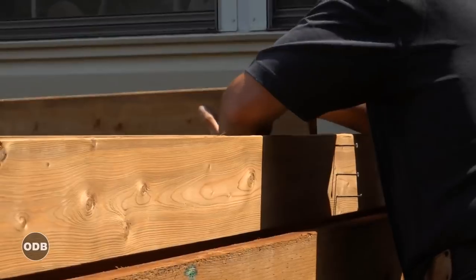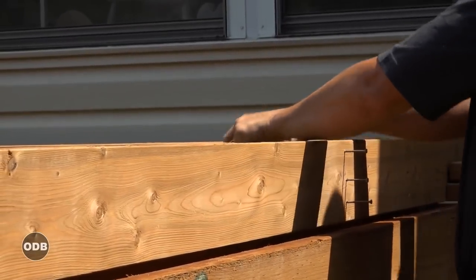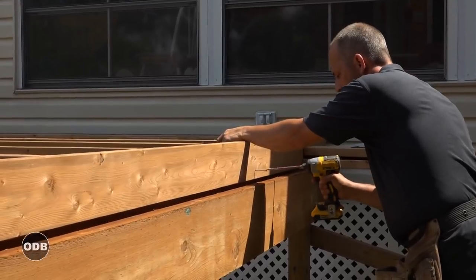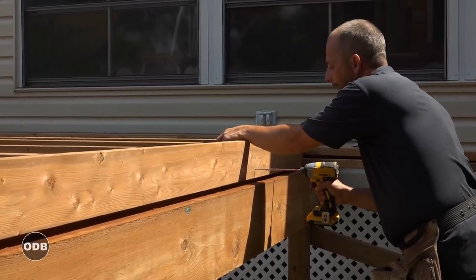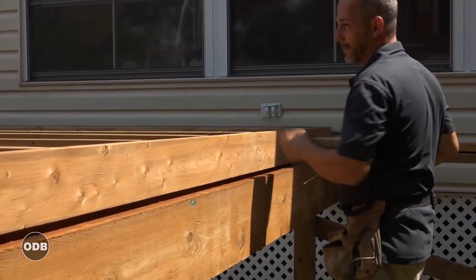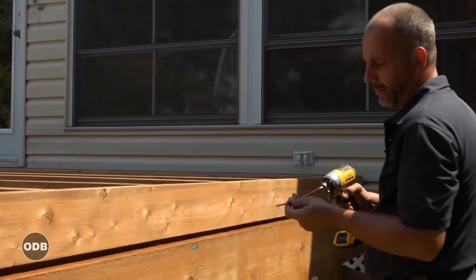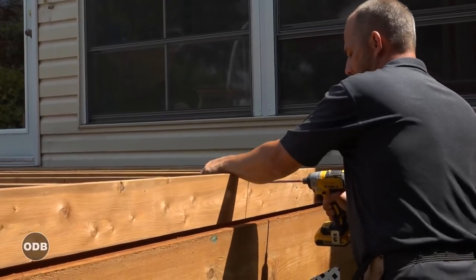For this particular project we're using the sienna brown pressure treated lumber. You still have the green on the market at certain suppliers, but this one looks a lot more like cedar. It starts off brown, and within a week or two of fading in the sun, you'll never know the difference.